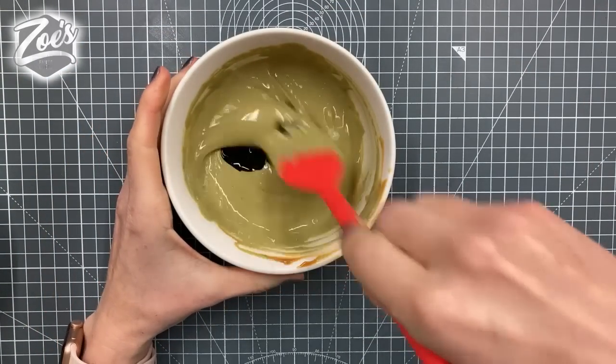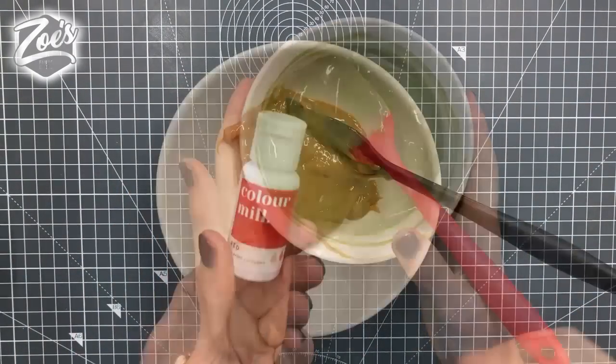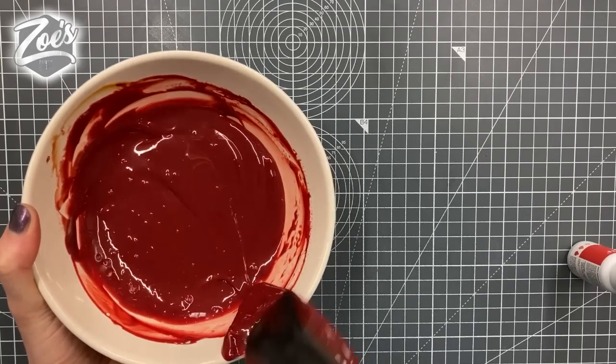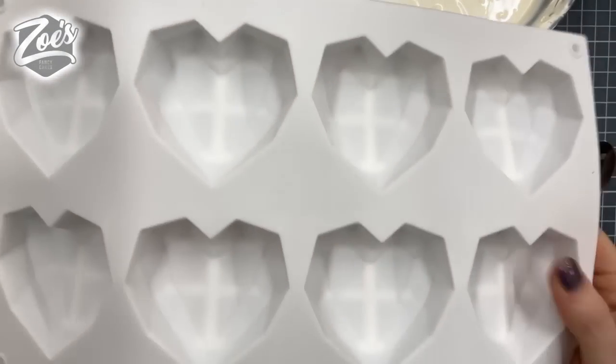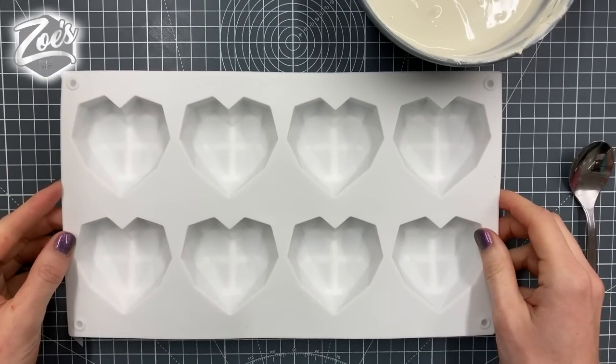I'm going to go a bit darker with the green. Let's also do one in red so it looks like oozing blood when you bite into the chocolate hearts. I'm taking my heart mold — just make sure it is dry and clean, otherwise the chocolate will go funny when it touches the mold.